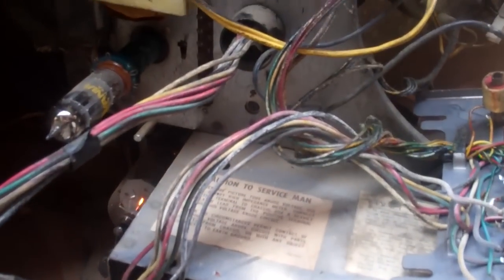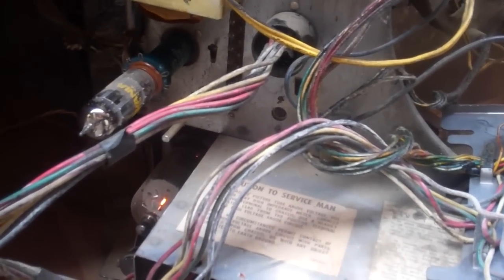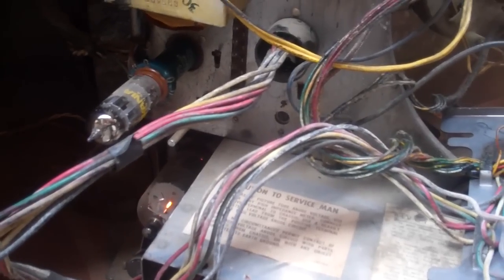I'm checking to see why the oscillator's not running. The grid is at about one volt and it should be negative 50.